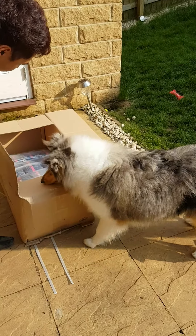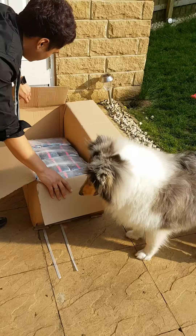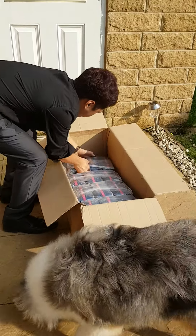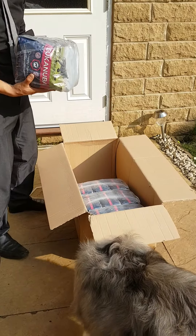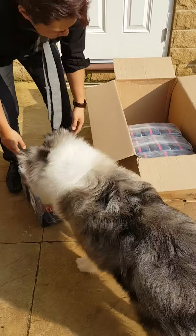Come on. What's this Jasper? Where is it? Where is it? That's for you.